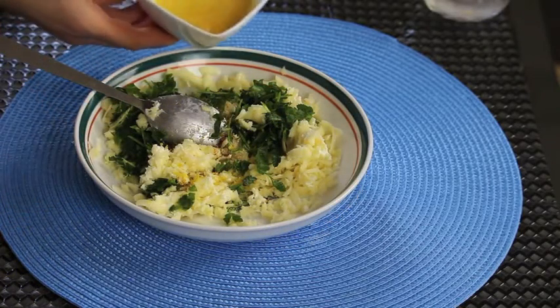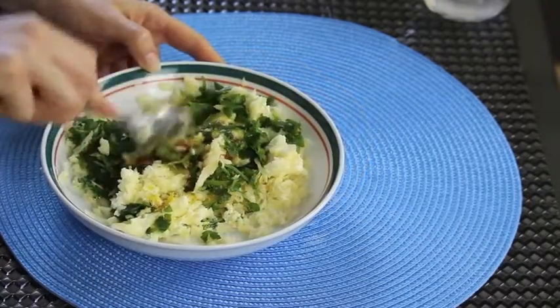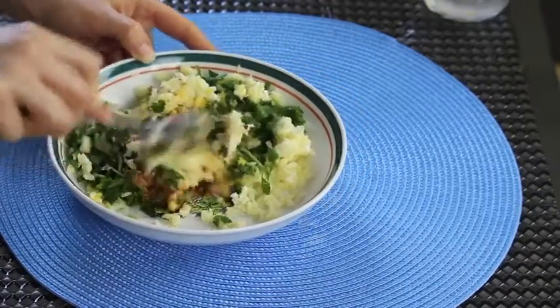Finally, here I'm adding the beaten egg. The egg works on binding all the ingredients together so that they don't fall apart while frying.